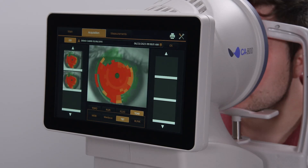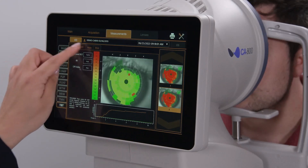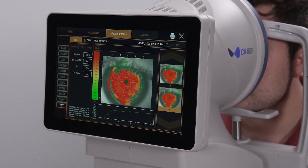If your preference is to average two or three repeats of non-invasive breakup time, simply repeat the scan and view the average data via the Measurements tab. Thank you for watching. For more information, please go to topconhealthcare.com.